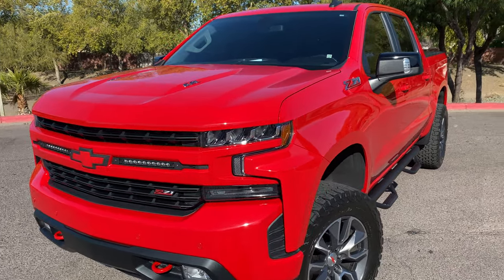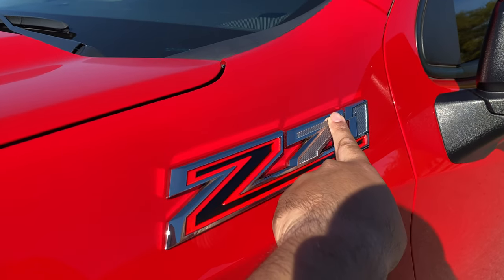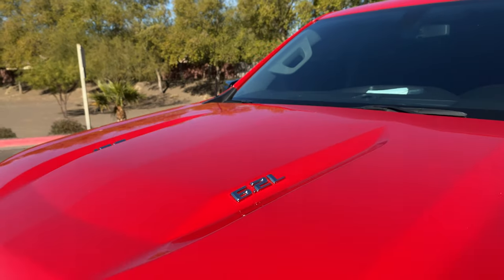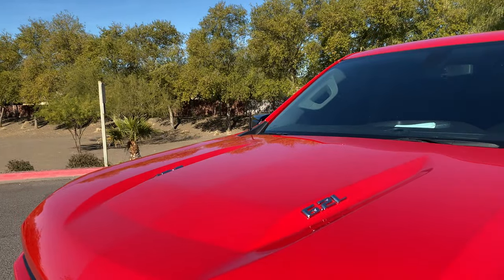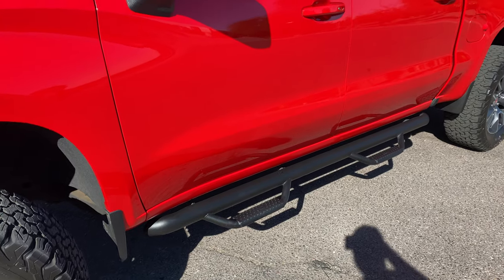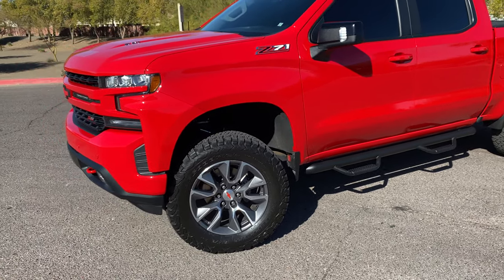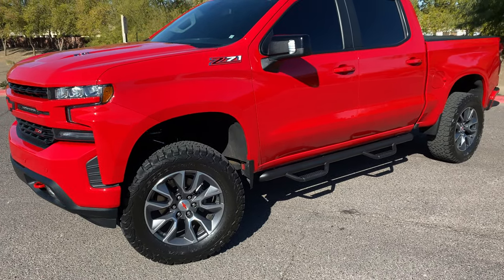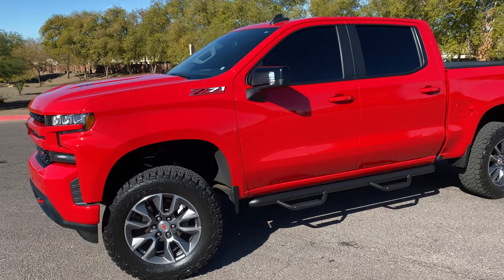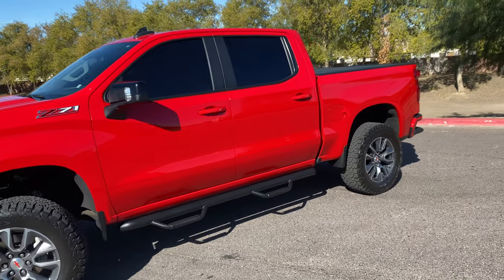The Z71 black insert is about $20 — it actually comes with inserts for both the Z and the 1. The Ronin Factory antenna is about $35 to $40. The Rough Country steps go about $350. The 35 by 12.5 BFG tires were about $1,400. The lift kit by itself costs about $700, but we paid for professional installation with a warranty.